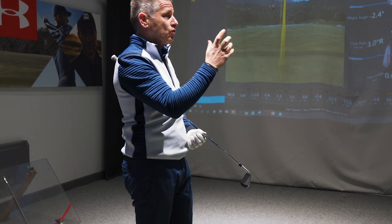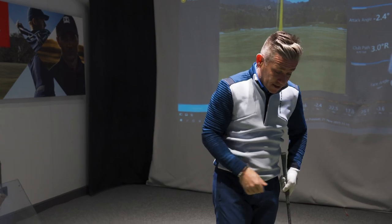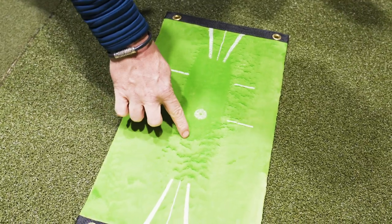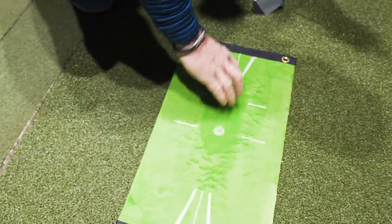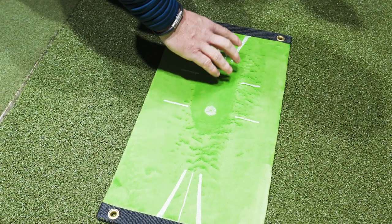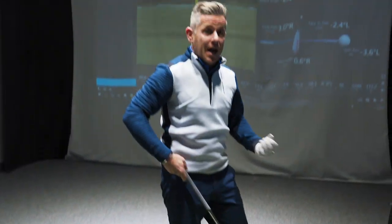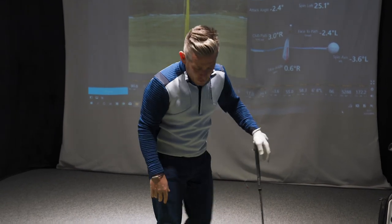TrackMan tells me three degrees in-to-out, a tiny draw, and low point is forward — hitting down 2.4 degrees. The mat is showing I very slightly struck just behind the ball, which suggests I needed to hit more down on it. The divot pattern is fairly neutral — not excessively inside or out-to-in — but you could learn your path from this if you're catching the ground early. Let's brush it back and try again.